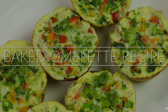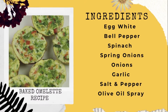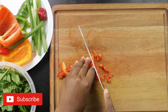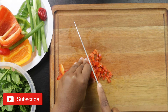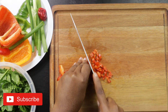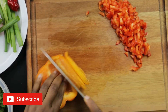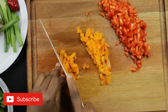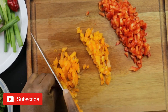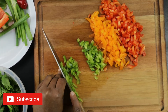Welcome back to my channel! Today I have a baked omelet recipe for you to try. Here are all the ingredients you'll be needing — this is a pretty simple recipe. You can make this and refrigerate it and have it whenever you want; just microwave it for like 30 seconds to a minute and it's good to go.